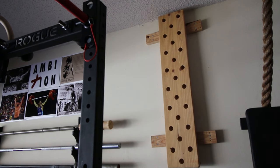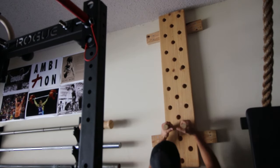Once the pegboard is done, all that's left is to turn the music up to 11 and use it.